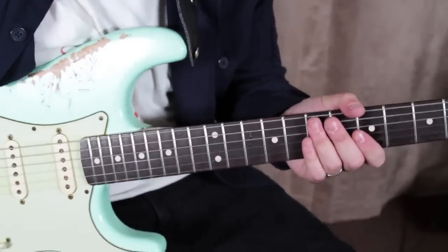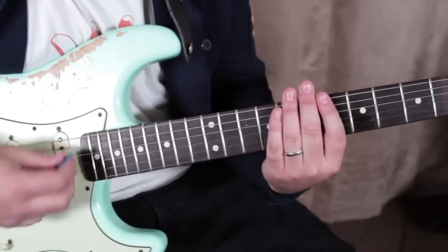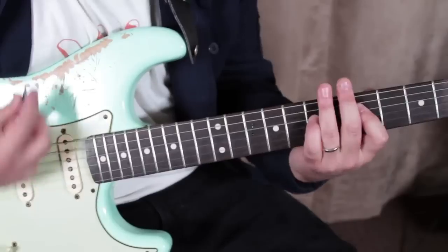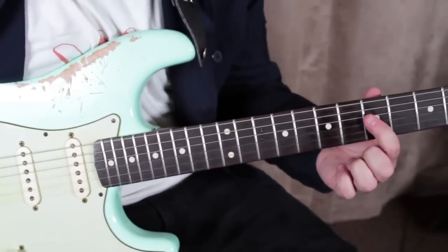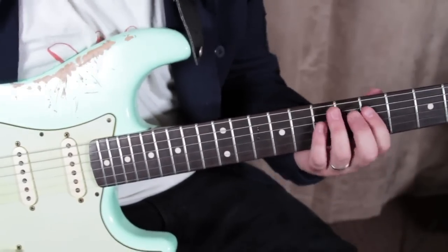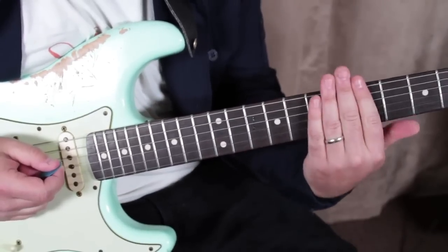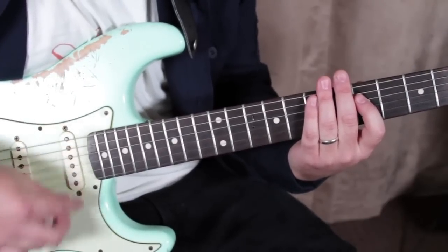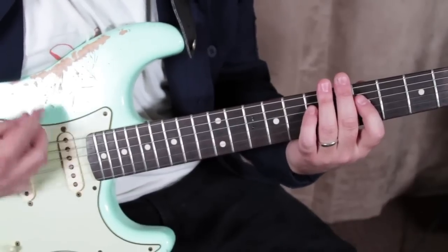A big part of a John Mayer sound is the concept of being able to mute strings. The way I'm doing that — between the 5th of the D and the 7th of the D — is I'm using my index and my pinky and then the rest I'm kind of palming. Then I move my index finger over but I've still got that palm feeling, and I move my pinky over to that, still palming it with my hand.